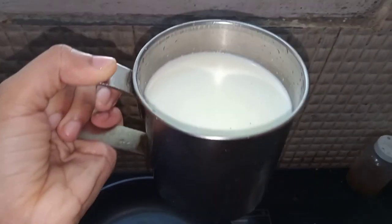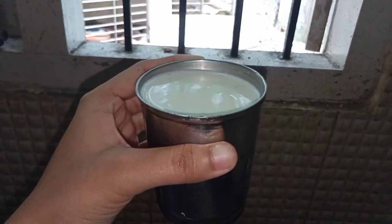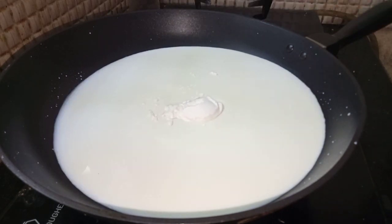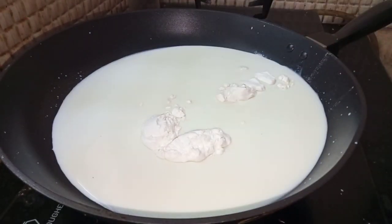This is a pan. You can add a cup. If you like to add a cup, you can add a cup. This is 4 tablespoons. I think it's 1 spoon.